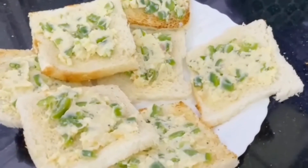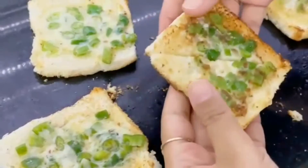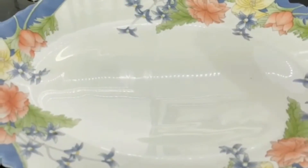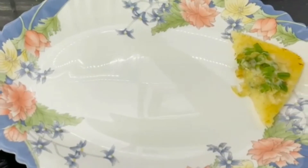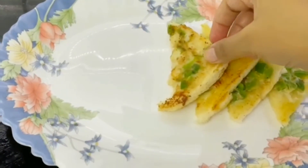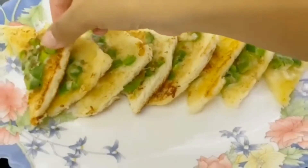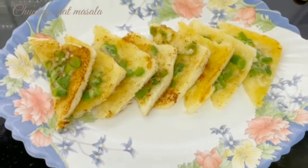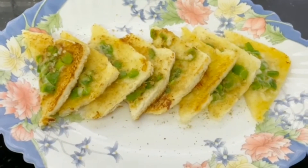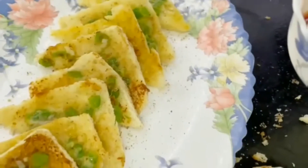I'll be doing them on the pan — you can also do it in the microwave. Now for the plating, a lovely bit of chunky chaat masala from the top. And also, not to forget, the red tomato ketchup — enjoy these chili cheese toasts!